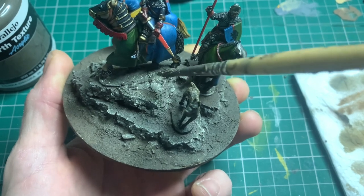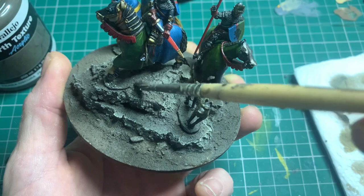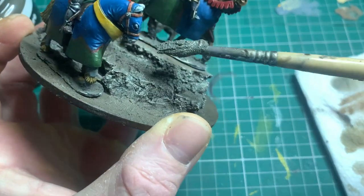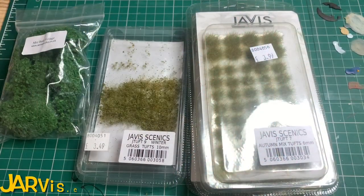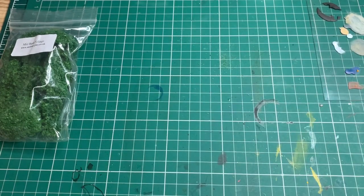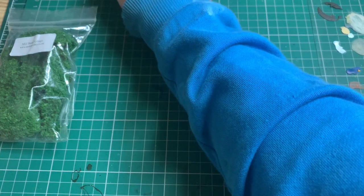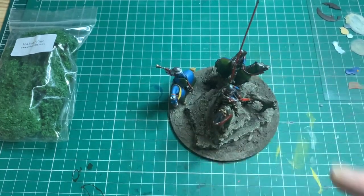I grab the texture paint again by Vallejo and go around the edges of the models to hide the slotted bases as best I can. Then we're moving on to shrubs, bushes, and things like that. I've got a few things from Javis Scenics which I predominantly use because it's a bit cheaper, and I just start placing these in the appropriate parts of the model where I think they look best.